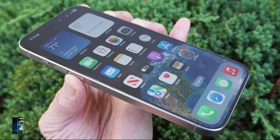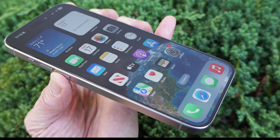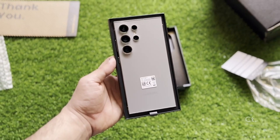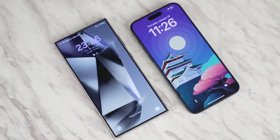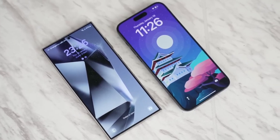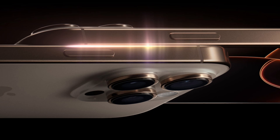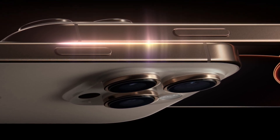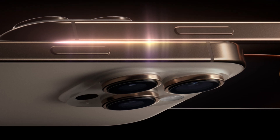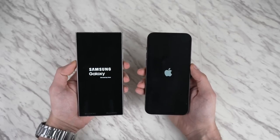Color accuracy is another area where the two phones differ slightly. The iPhone's display leans towards a yellowish hue, while the Galaxy has a teal tint. But with both phones offering blue light filters and adaptive color calibration, these differences are minimal in day-to-day use. One new feature for the iPhone 16 Pro Max is its ability to drop to an incredibly low one-nit brightness level, making it easier on the eyes in dark environments. Samsung's display already hovers around this level, so both phones are excellent for nighttime use.